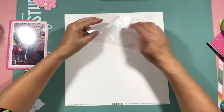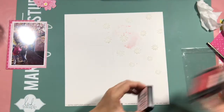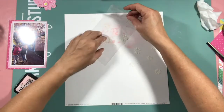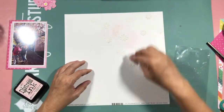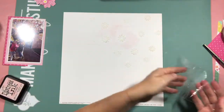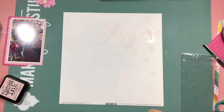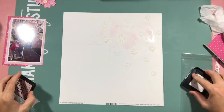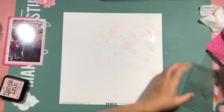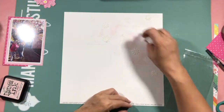I started out by using some pinks to do a packaging technique using sprays. It doesn't look like it, does it — that's because the first background, I actually ripped it up and threw it in the bin because I wasn't very happy with it. It just looked like a big hot pink mess when I was finished, so I started it again.